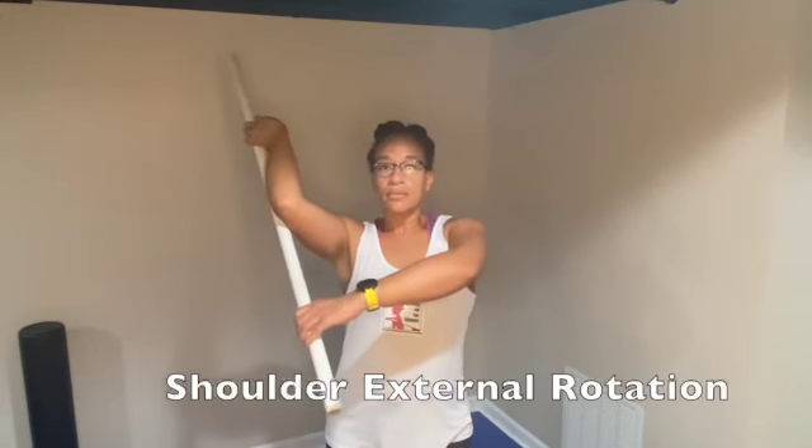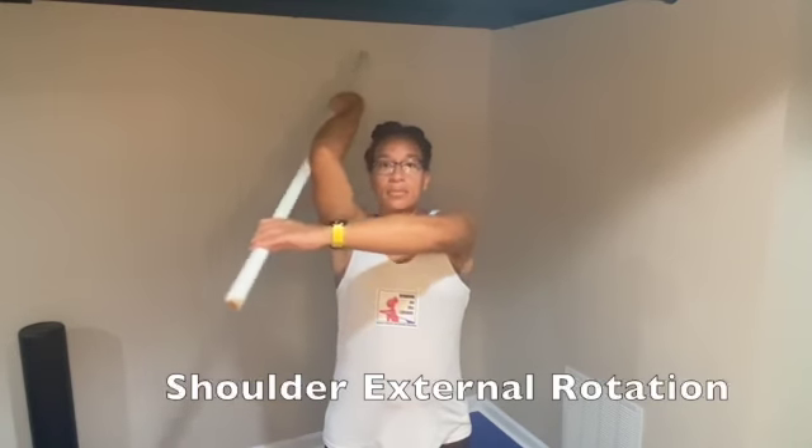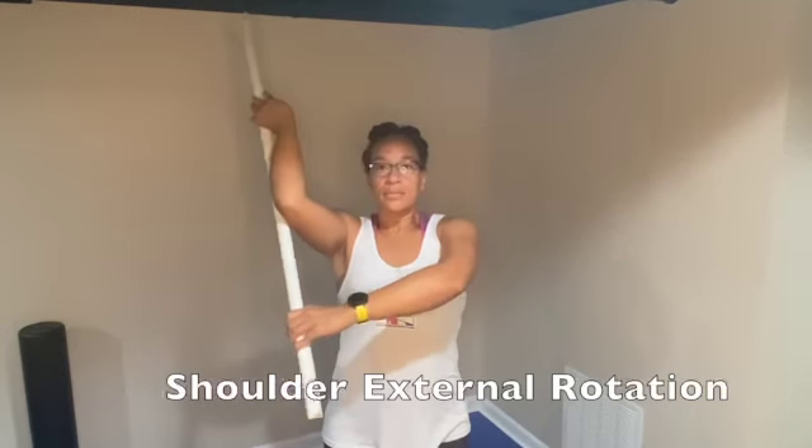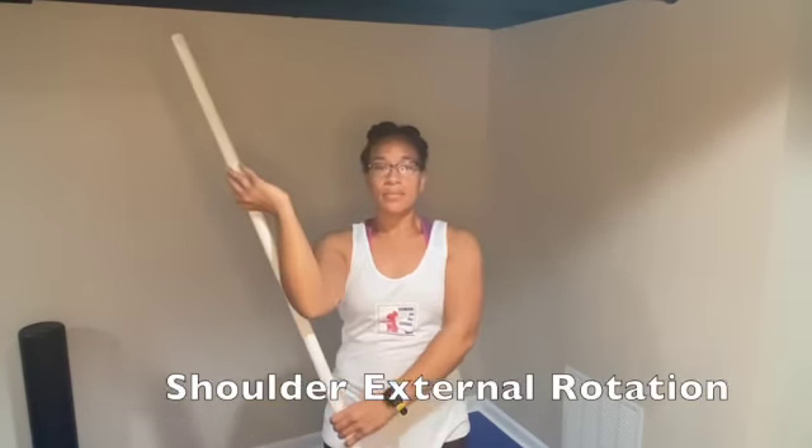You can move your arm up, move it further back to stretch different portions, or move it down. Hold the stretch for the desired time or repetitions.